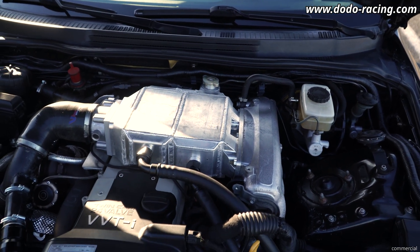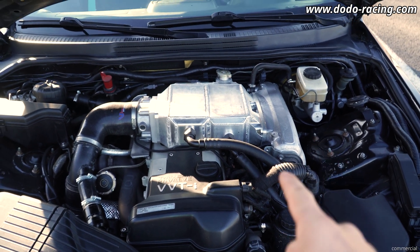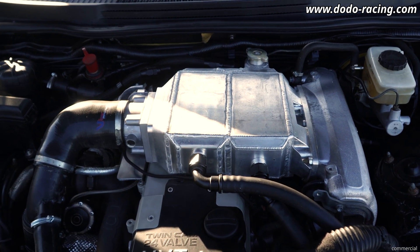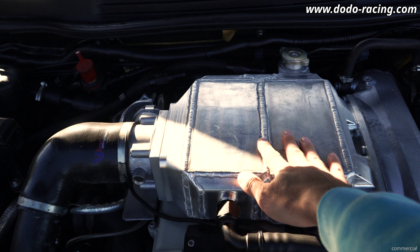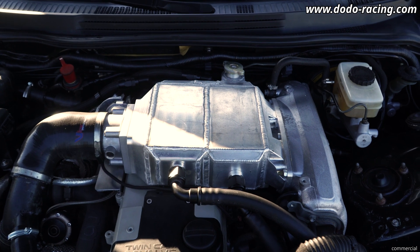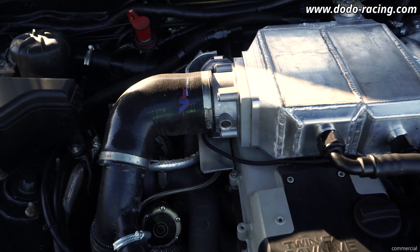For everyone else who wants a little bit more, this will be the setup to go — the dual pass variant. Of course the final product will be one single core and the water will pass through here and go back here. Because this is a prototype, it's just welded together.